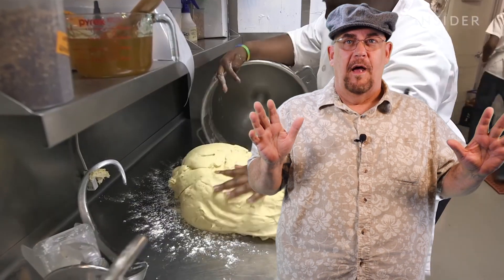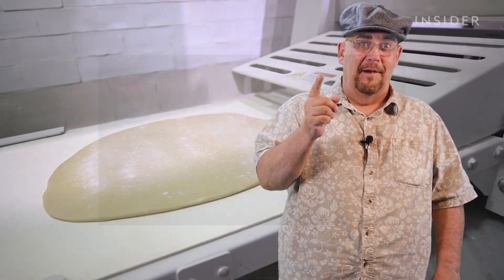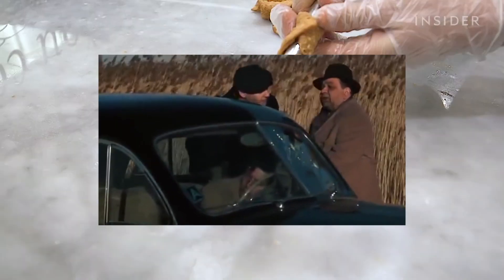That's when the light bulb went off and that famous scene from The Godfather immediately came to mind: 'Leave the gun, take the cannoli.'